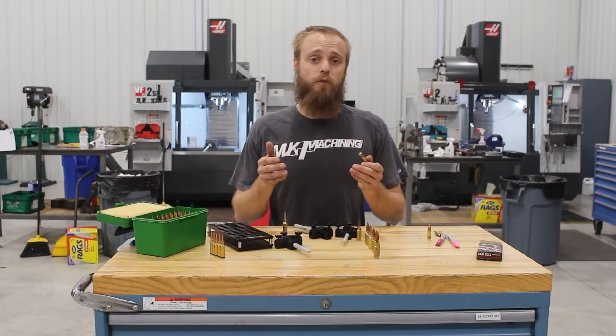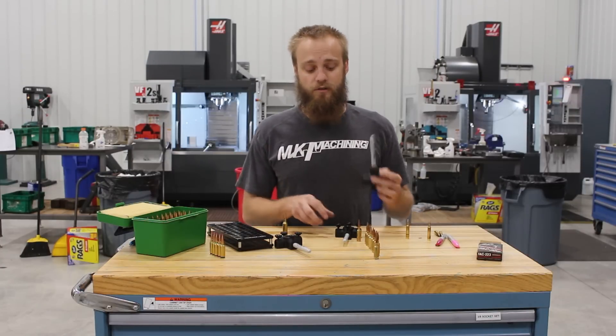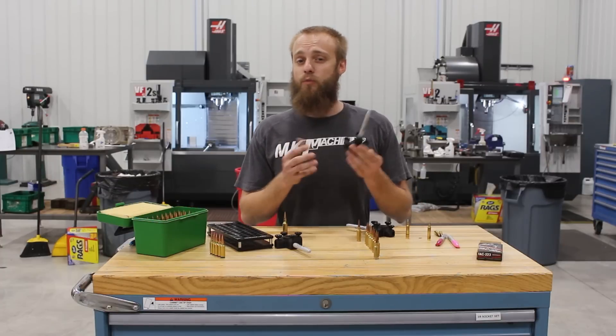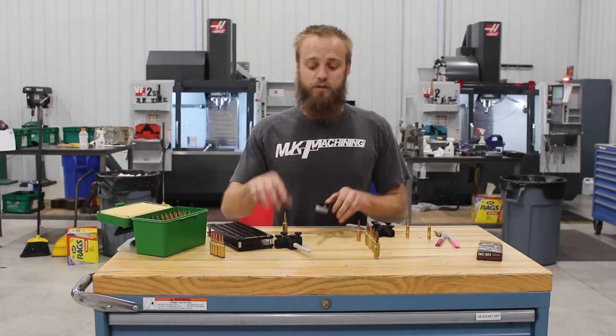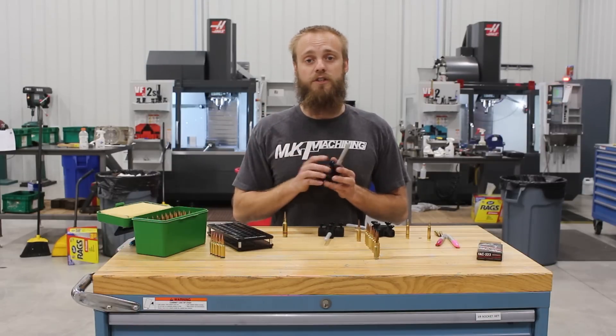You can have up to four rings or stripes on your brass. These are available in small for .223-based cartridges, standard for .308 and 6.5 Creedmoor type cartridges, and Magnum, which fits WSM and SOM cartridges as well.